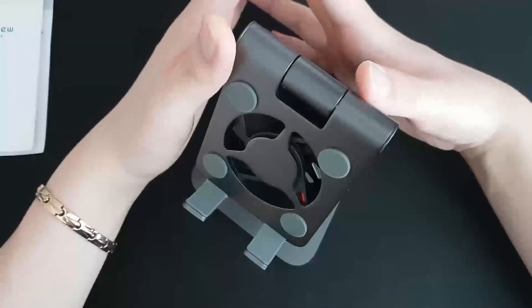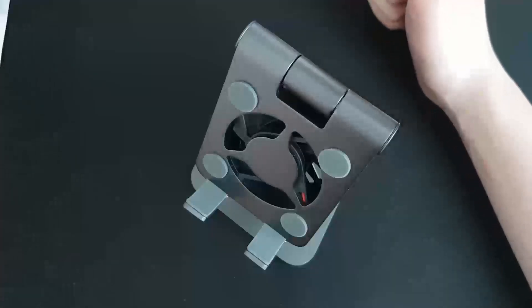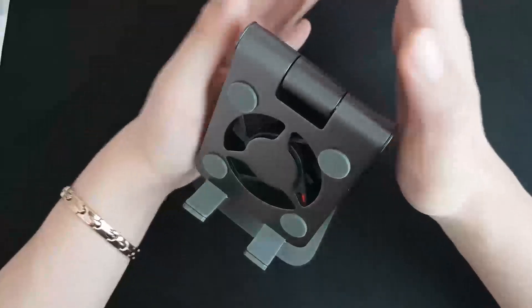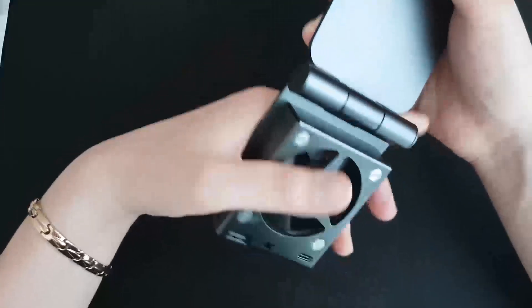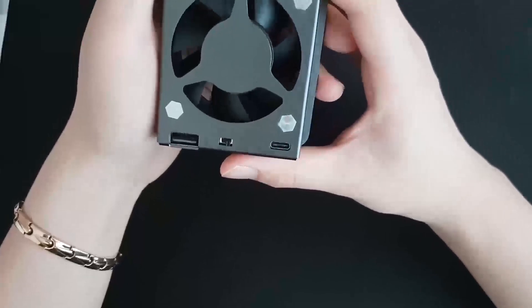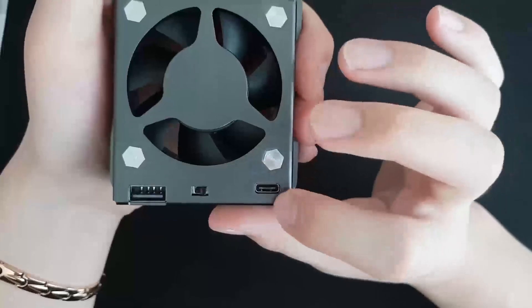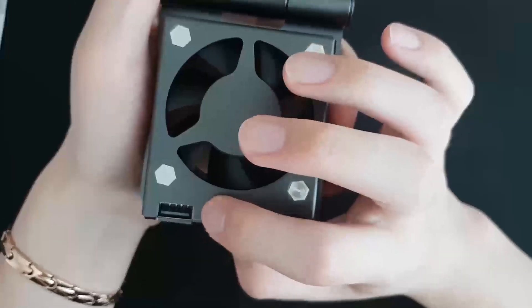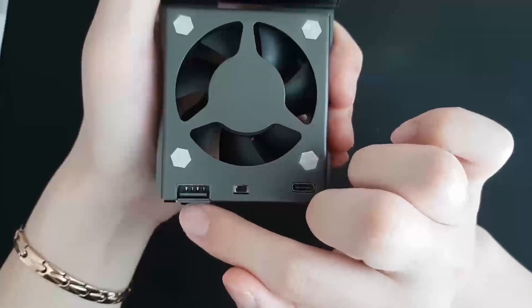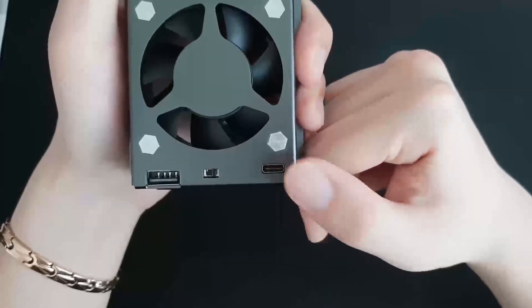I don't see the coolers on the other side, but I think this is the best tool I've used. I'm sure it's a good tool. The coolers feature a stand-up design, and the keyboard will be connected via the Type-C cable. The button on the cooler can be added to control power.